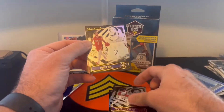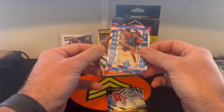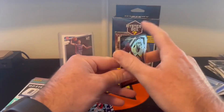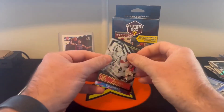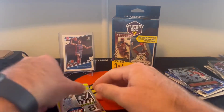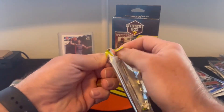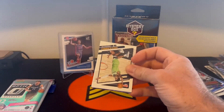Marvin Bagley, Lonzo Ball, Clear Shots, Instant Impact, Killian Hayes, Pascal, and Vinny. I mean, I've opened up I think eight of these — maybe nine — these four and then the four others, and I haven't seen any different packs than what you guys are seeing right now.